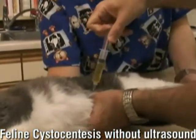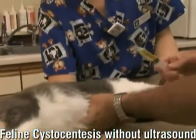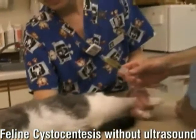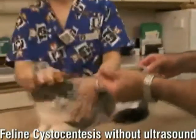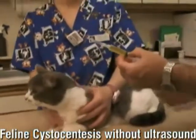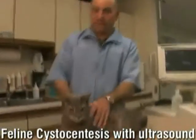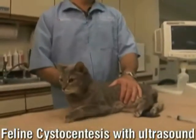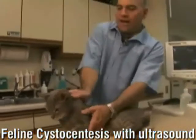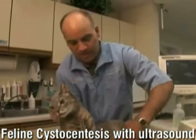If we have ultrasound it makes it a lot easier, but if you don't, you can still do it. I can feel the bladder right there. Here's our urine sample. We're going to really try to get between 4 and 6 milliliters if we can. We don't want to press on the bladder anymore — we just want to leave it and let her go. So that's urine collection in the cat without ultrasound. We've got a nice 5 milliliters of a very nice sample.